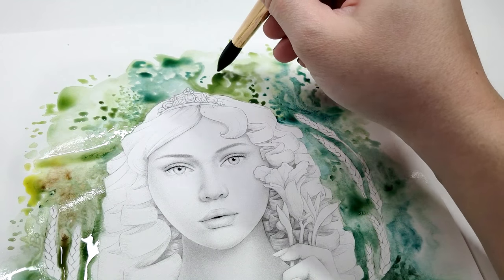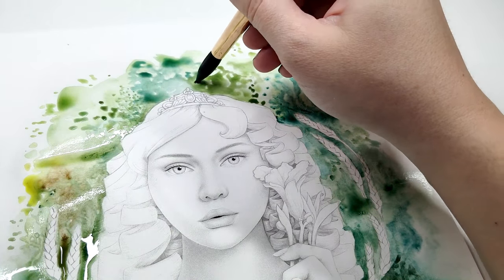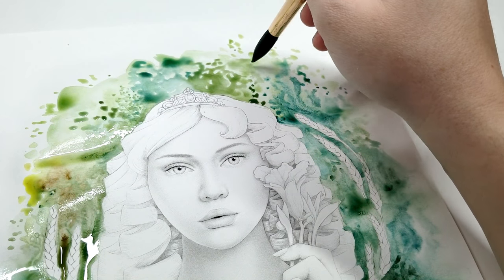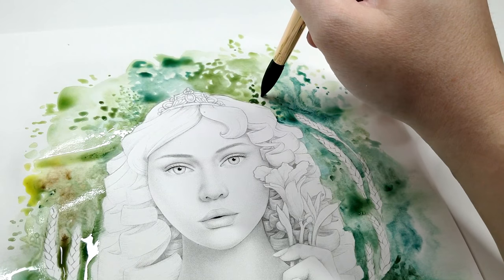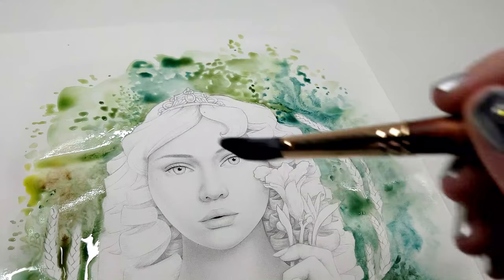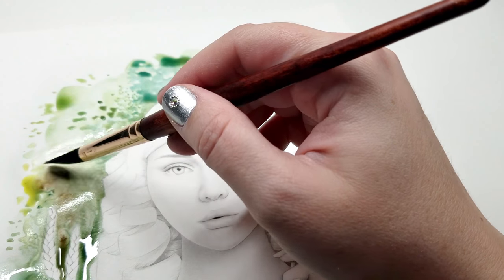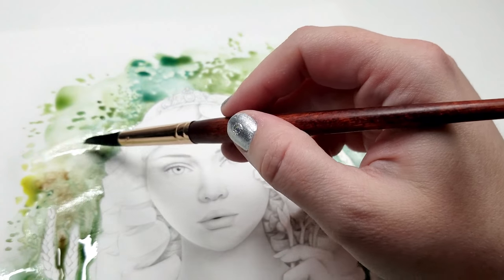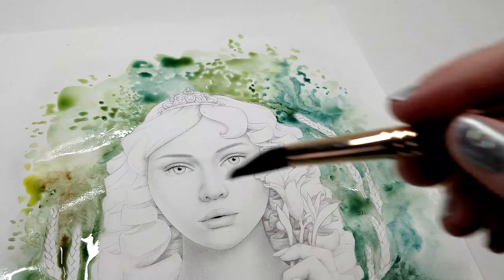I find watercolor to be one of the most relaxing forms of coloring medium, just because it is so easy on my hands — there's no pressure needed like you need with pencils — and also it's just so much fun to let go and see what the watercolor does since you don't have full control.